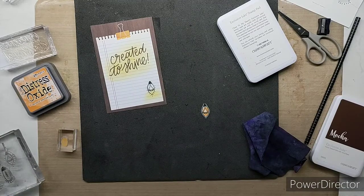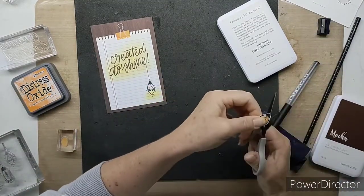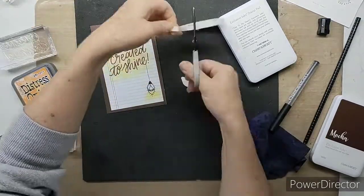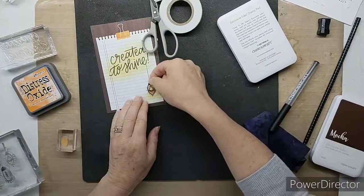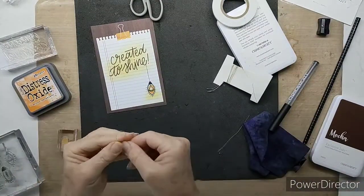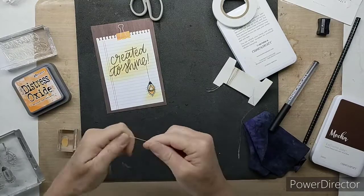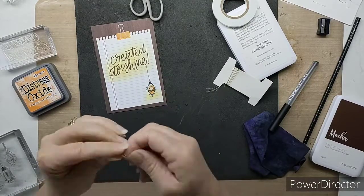Once I've added the little journaling line for the string — for the cord — I'm going to foam tape this pre-cut little element on top, just to give that added feeling of dimension. As I'm using the more golden hues, I've brought in my gold embellishing thread.